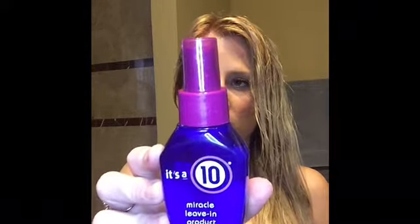I've washed it out and it looks kind of strawberry blondish, but that's just because it's wet — it's going to be a different color once I dry it. Before I dry it, I'm going to put in some It's a 10 Miracle Leave-In Conditioner. This stuff smells amazing, it's pretty affordable, and I keep coming back to it over salon products. I'm going to comb it out with a wide-tooth comb — I don't ever brush my hair when it's wet because it can break really easily, so this is much more gentle.